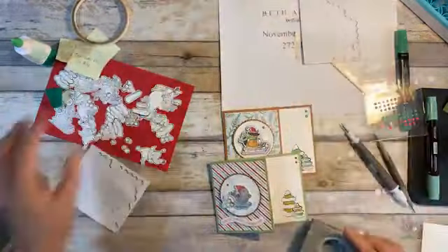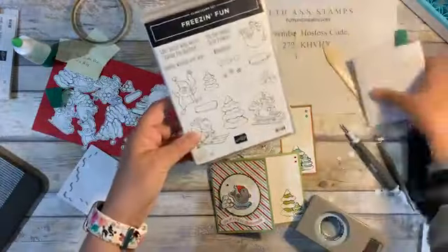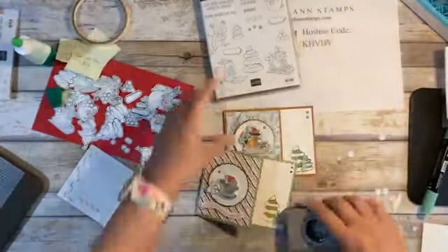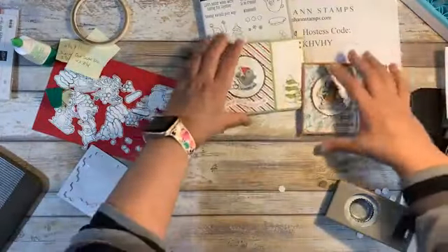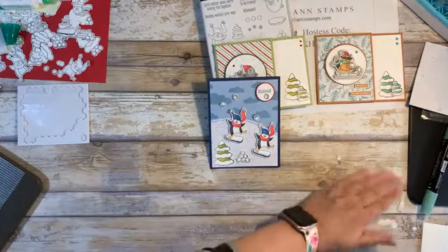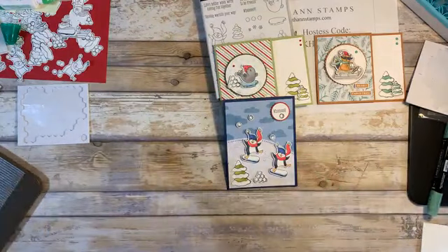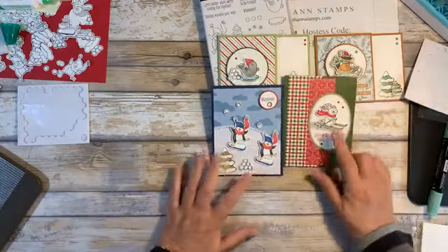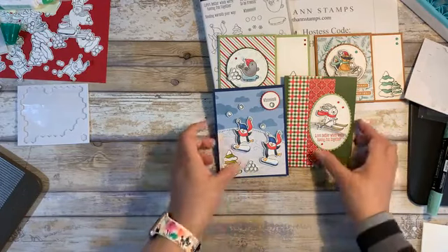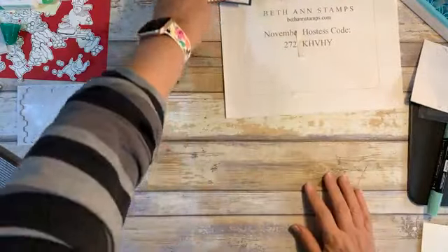So these are, again, from Freezing Fun. We had these two that were gift card holders. We had our little penguins that were snowboarding and just having fun. I love that Cinnamon — it's just gorgeous. And then the little bunny. I just think these guys are so cute. Those are our cards this evening.